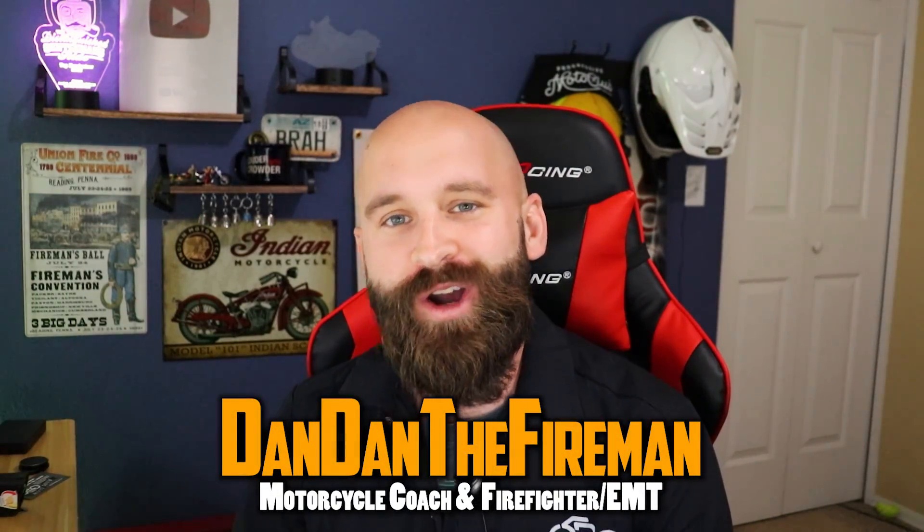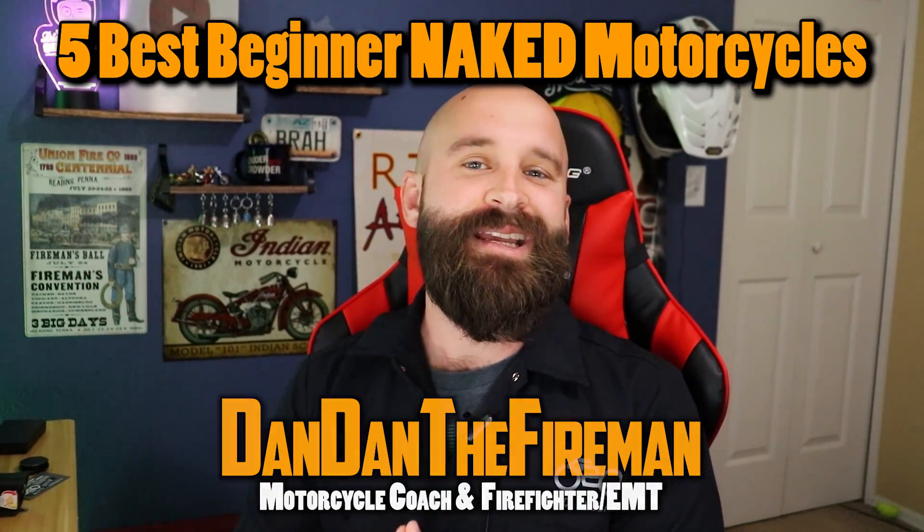What is up everybody? Dan Dan the Fireman here. We're going to be talking about the five best beginner naked motorcycles.